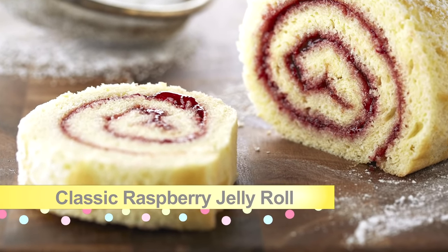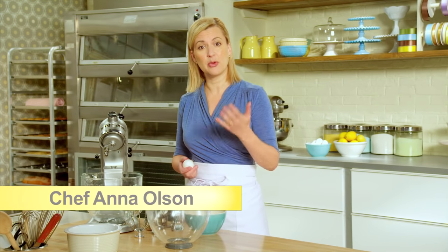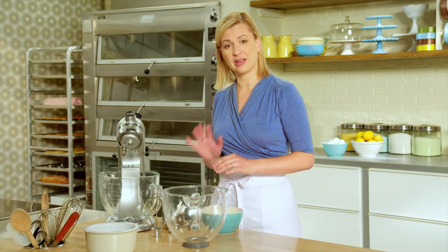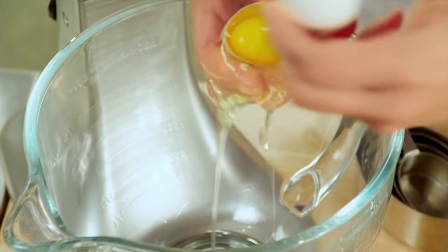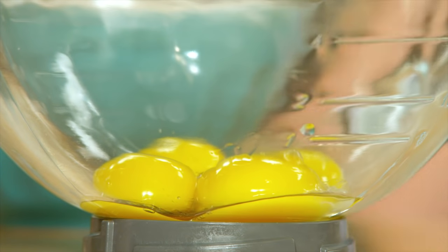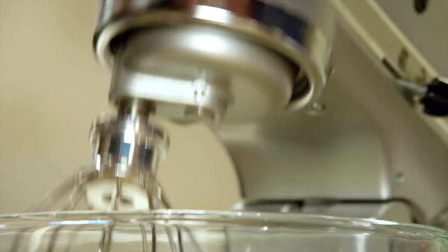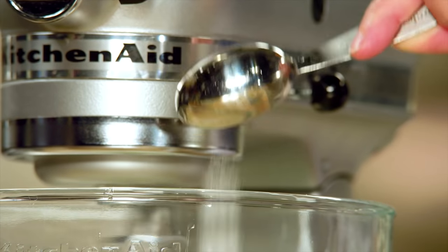All jelly roll cakes start with the sponge cake — that's where it begins and that's the skill we want to master. This basic vanilla sponge cake for the classic raspberry jelly roll uses four whole eggs. It's important the eggs are at room temperature so they whip to a fuller volume. I'll also be whipping the yolks, so I'll save them in a separate bowl. I'll just add a pinch of salt to the whites. As I start beating the eggs, I'll add two tablespoons of regular granulated sugar.